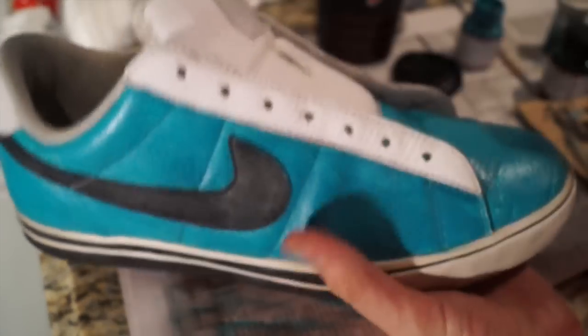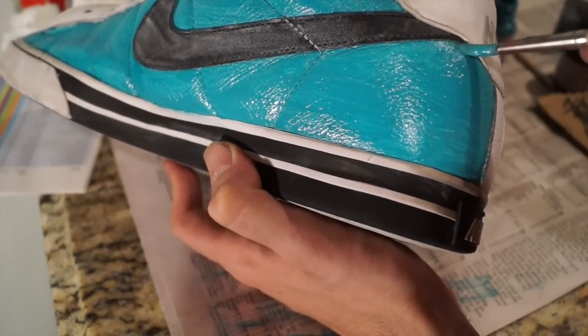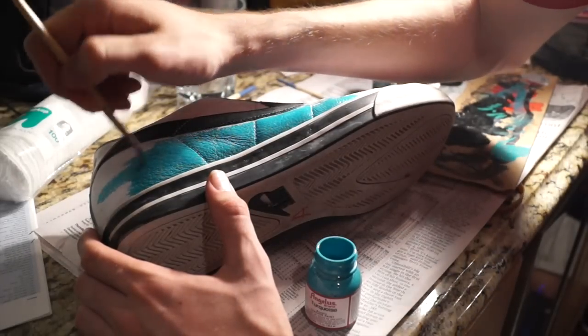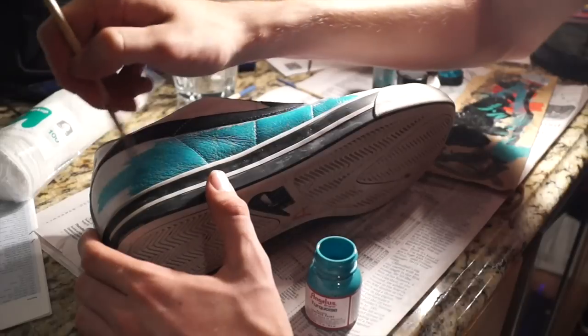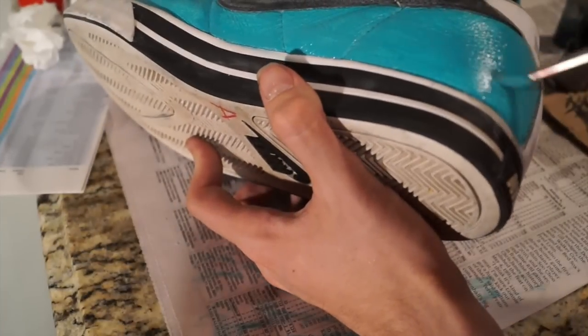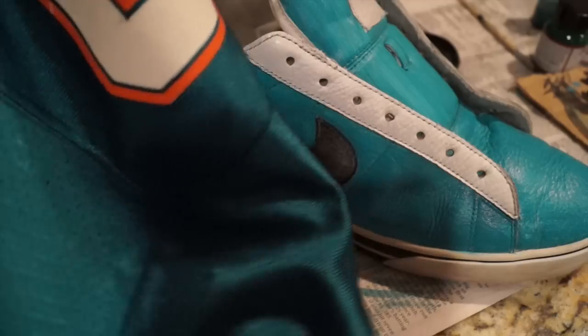Here's the breakdown of how to paint: add a thin layer to one panel, flip the shoe, add a thin layer to another panel, go back and add another layer on top. Apply the first coat of paint, flip the shoe to paint the outside, flip it back to paint the inside. Keep repeating with thin coats.